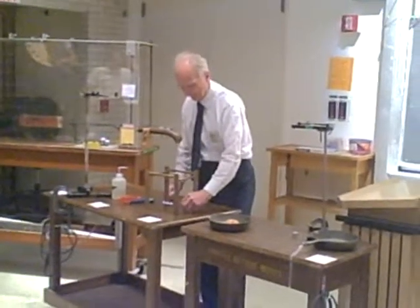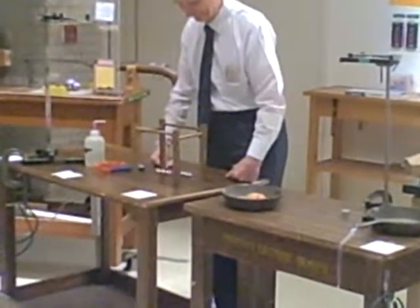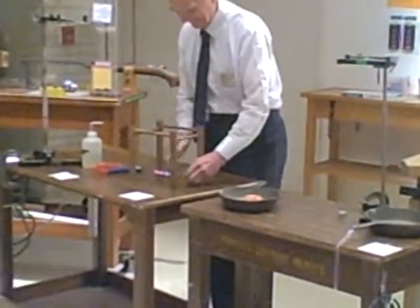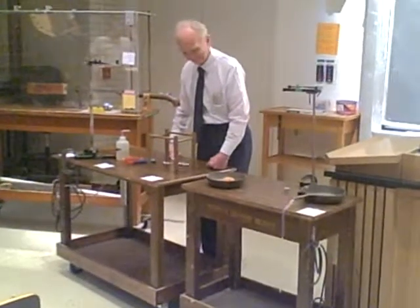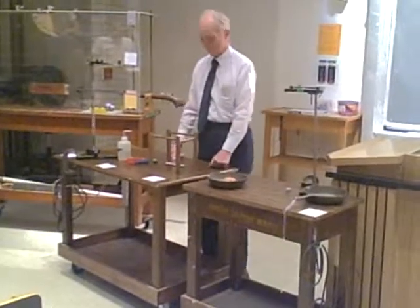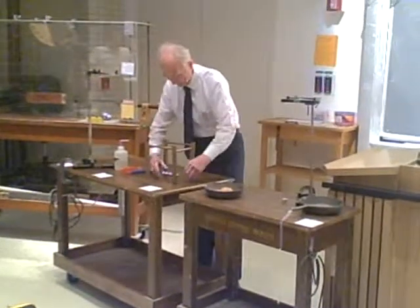And of course, if I do it with two on this side, three, and I can even do it with three. It's a little bit short. I guess I could even do it with four, but...